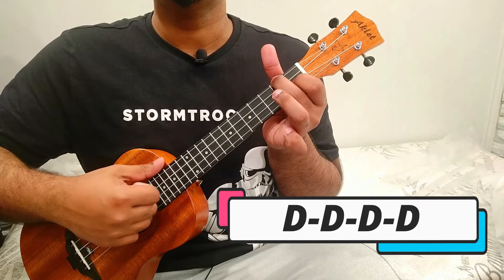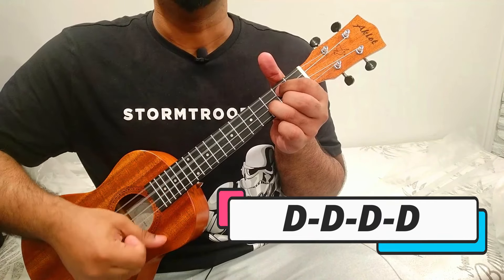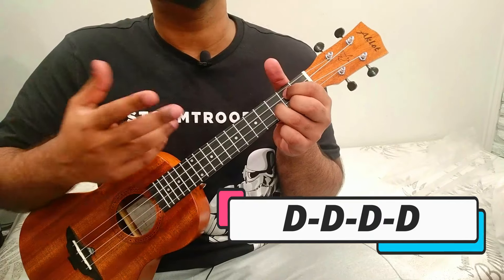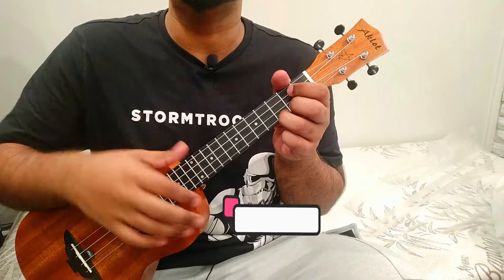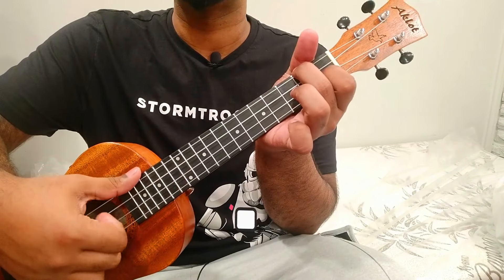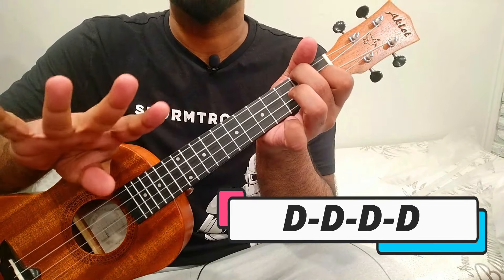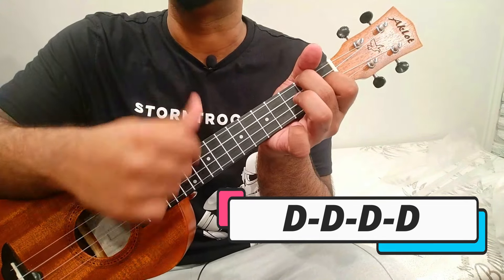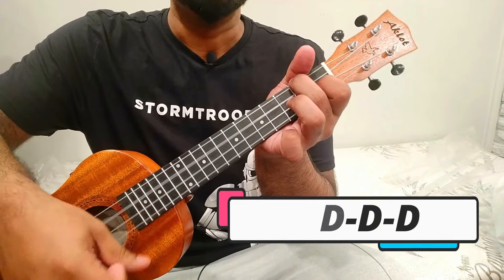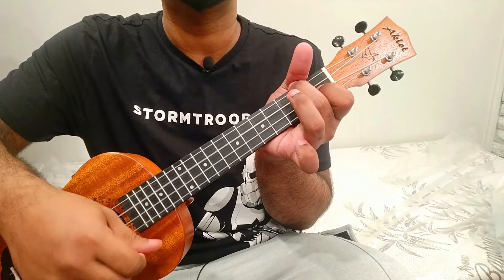Maintain a four-beat rhythm: one, two, three, four. It's just a downstroke, top to bottom — a very soft downstroke. Hold a chord and strum down. Maintain a 4/4 beat pattern and that's the beginner level strumming.